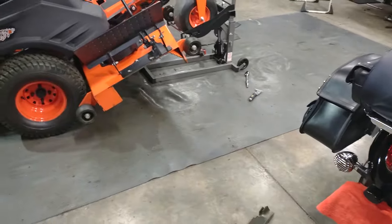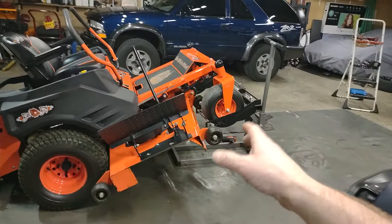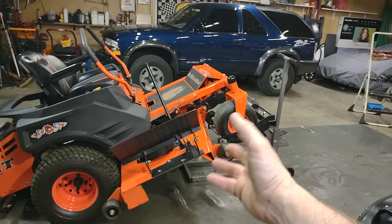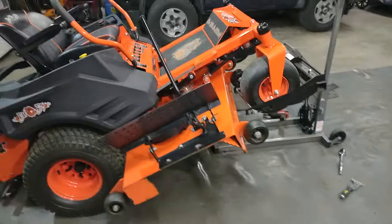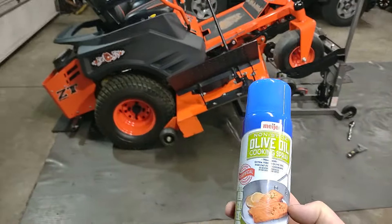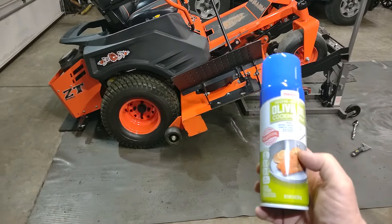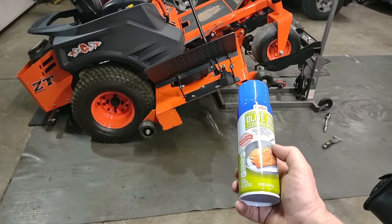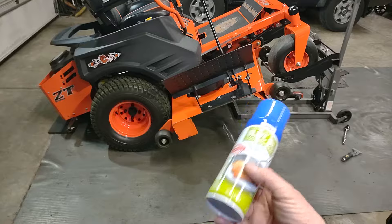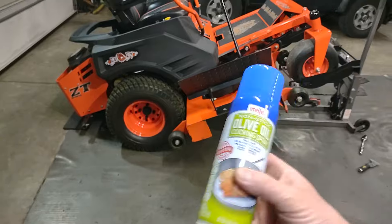Another thing on your mower decks: when you take your blades off, clean all your grass clippings off and clean that mower deck up the best you can. I like to take a scraper and scrape all that stuff off. Then what I found is just use some good old cooking spray oil and spray it up underneath your mower deck. This helps keep the wet grass from sticking to the bottom of the mower deck, and it's only a couple bucks for a can.